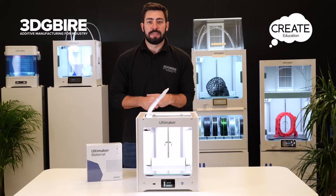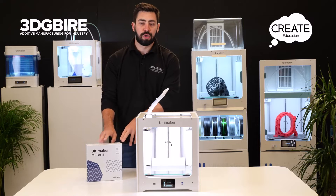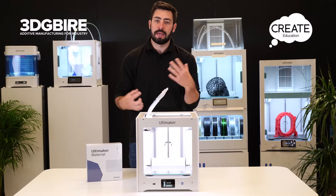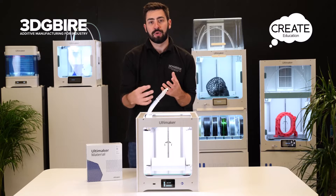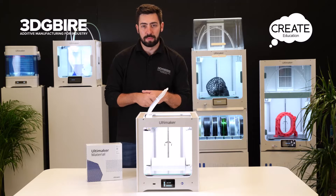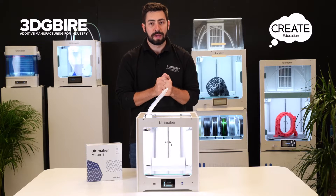The next stage we're going to look at is loading in material for the first time. We're going to unbox the material, slide it onto the spool holder, feed it into the feeder, and let the machine take over — pushing it from the feeder to the nozzle to get it to extrude. The machine is going to walk us through this step by step, so let's make sure we follow the right sequence of events.